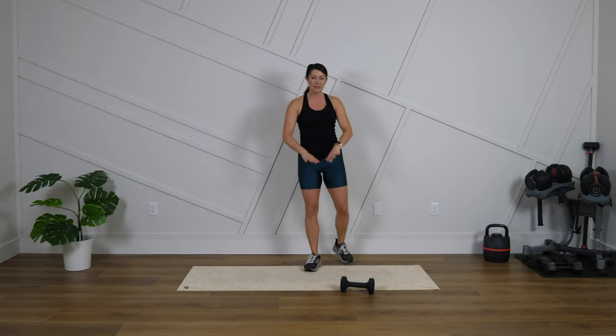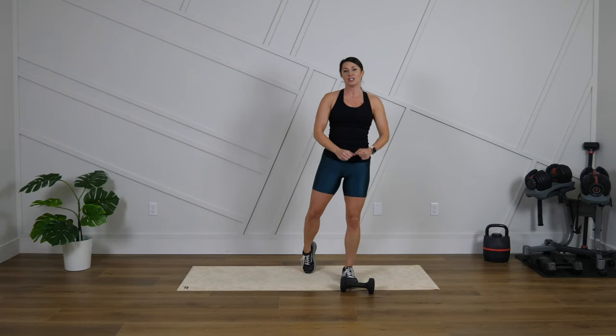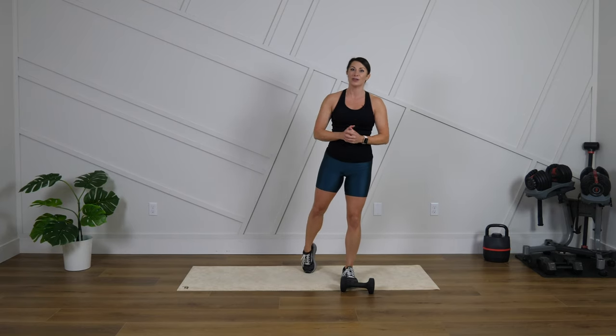Hey guys, what's up? Welcome to Get Filled with Jess and welcome to our next five minute countdown workout. Today we are going to be focusing on the core. You do not need any equipment besides an optional mat, but if you have an option to use a dumbbell, I highly recommend that you do it.